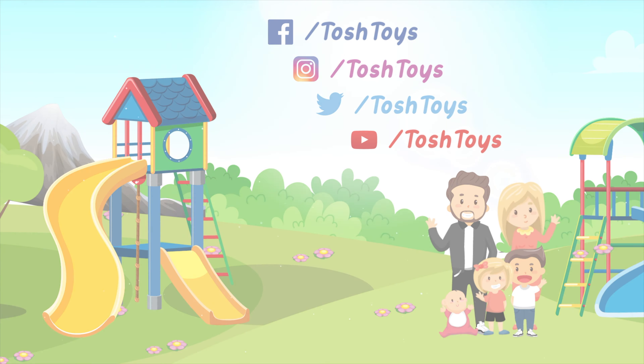Whoa, this thing is cool, bud! Whoa — no way! Whoa! Santos, do you like it? Yeah! Happy birthday, bud!